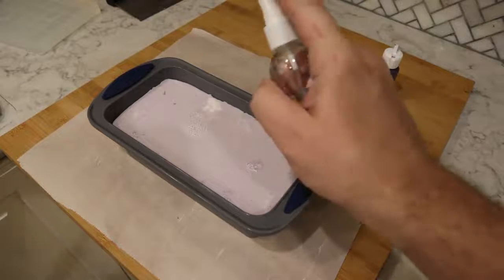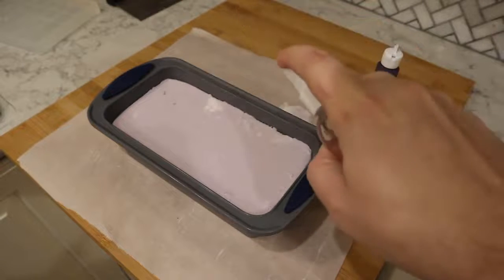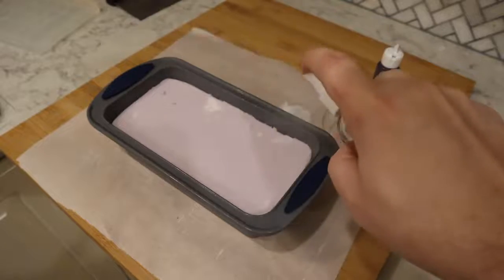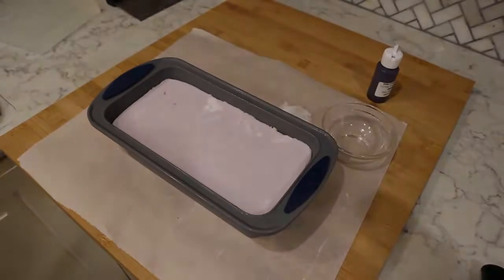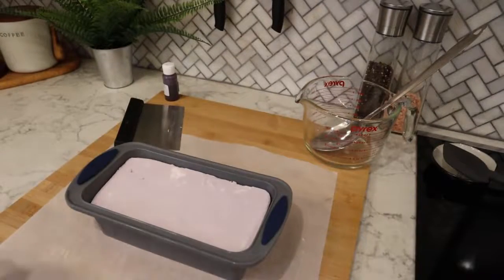I'm just going to pour this onto my spoon so it lands a little more gently into the mold, and we'll just fill this up. You can see it's already starting to thicken a little bit. We'll give it a spritz with rubbing alcohol — that'll pop a lot of the bubbles. You do want to spritz that first layer before you put the second layer on as well; it'll just help the two layers adhere.